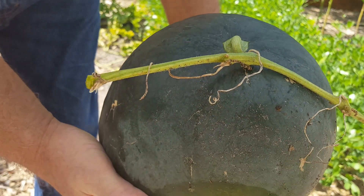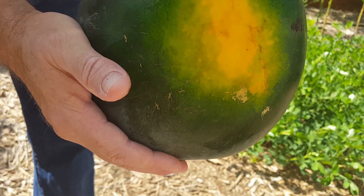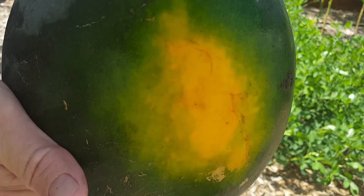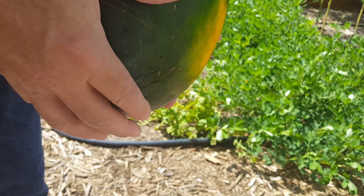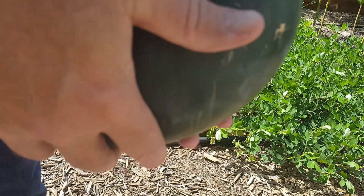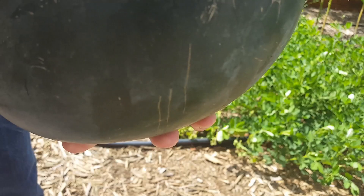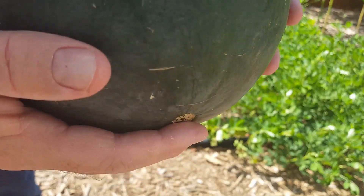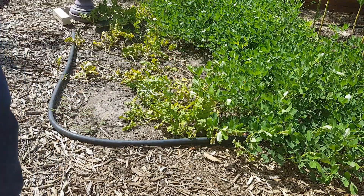I don't know if you can see it, but the tendril is definitely all dried up. The bottom is yellow. Let's see if we can get a thump out of it — it sounds hollow. So we'll be opening this up and seeing what we have. So far it looks pretty good.